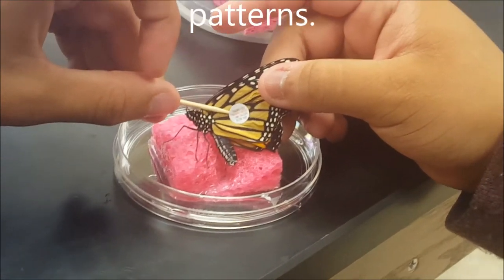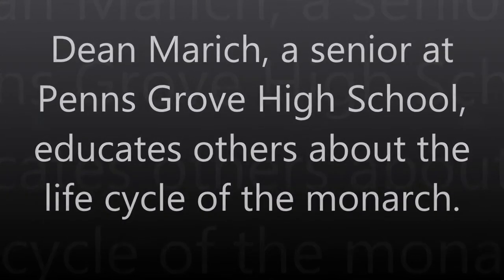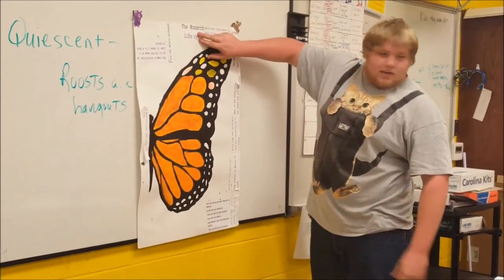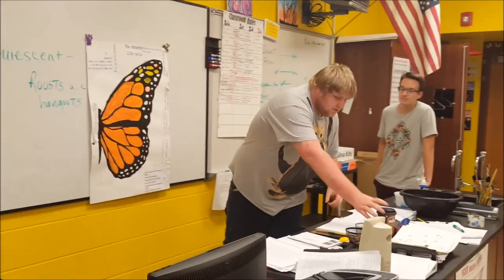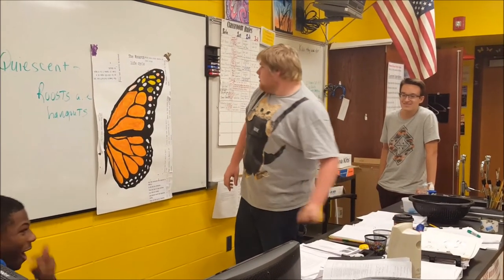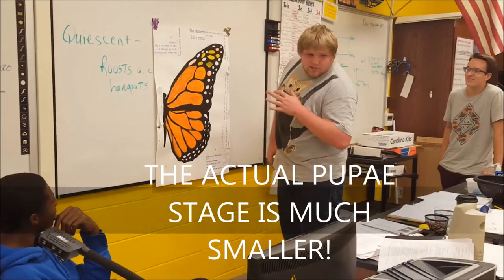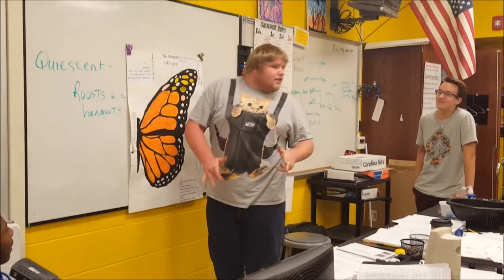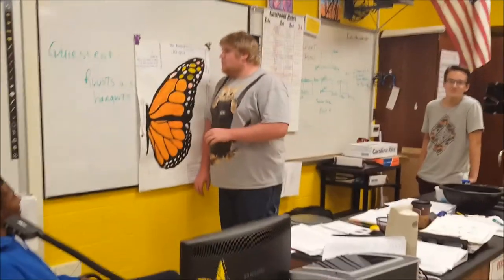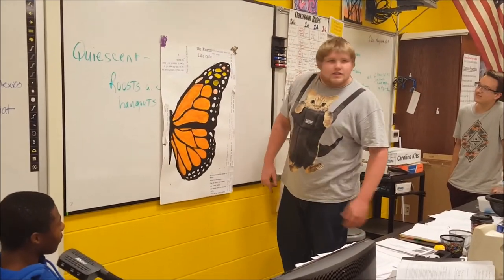We're tagging our Monarch, getting ready to release it. Twirl the toothpick. The Monarch's life cycle — first thing you need to know: a male usually has a black spot on the lower wing, that's how you know it's male. The pupal stage is about this high and it sits there for about 10 to 14 days, give or take, if you don't disturb it. They mainly eat milkweed. When they're in the pupal stage they cannot be touched — if they are, they will die.